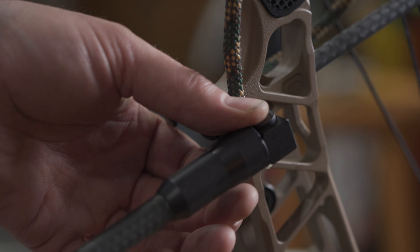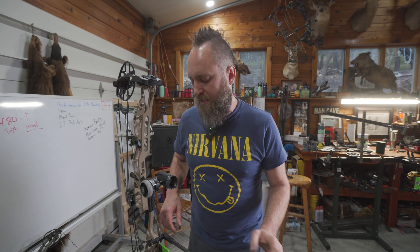Because of longer stabilizers, it's probably smart to consider this — that's why I decided to add the quick disconnect into it. It makes it a lot easier to get your bow in and out of a case and get these long things off your bow, a little easier to carry.